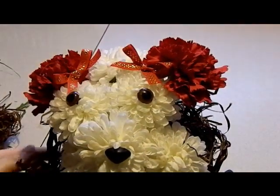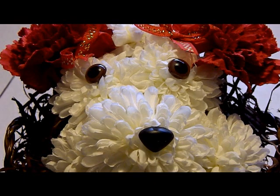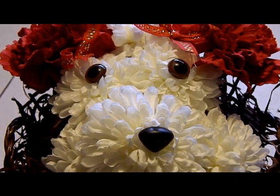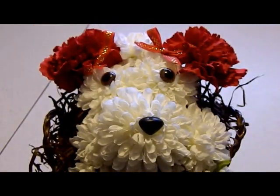So there is your sweet little puppy. Okay guys, this is the finished result after you get done with all of your filling. Let me pull back — it's adorable.